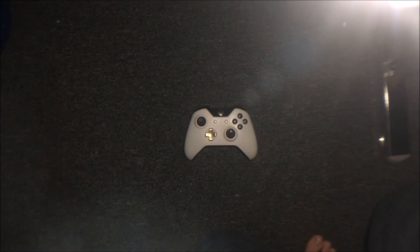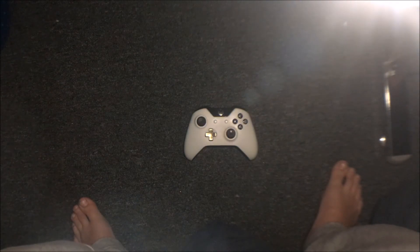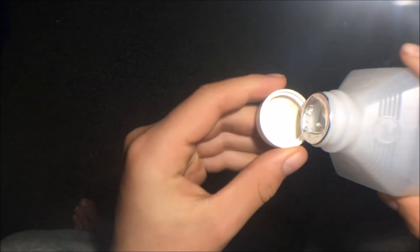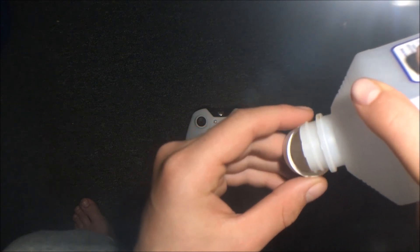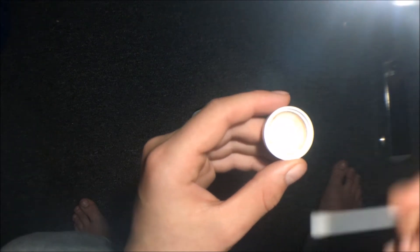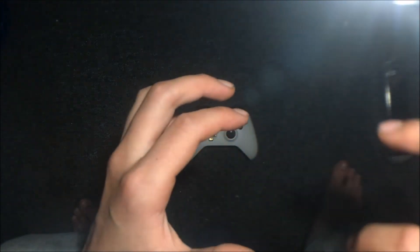Okay guys, I just put my controller on the ground for right now, and I'm going to pour some rubbing alcohol into the lid so I can have a little. We got some rubbing alcohol in there, so we're going to put the Q-tip in there and just let it lie above the cap for about five seconds to let it moisten, and we'll be right back when it's dried.